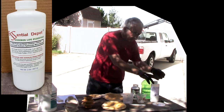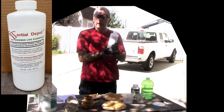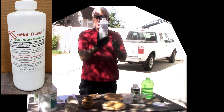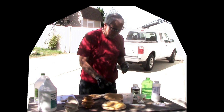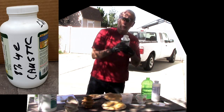I have purchased from Amazon some lye, from the soap-making section, in crystalline form. Beyond that I have a brush — a cheap brush — a mixing container, measuring cup, and a storage container for the lye. So let's do it.